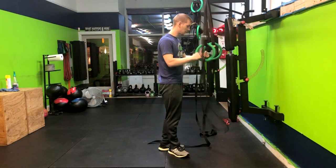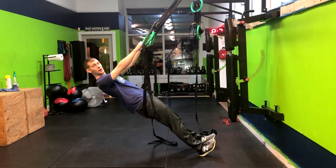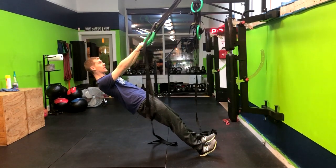Alright, so what we're going to do here is the ring row. We're going to have our heels planted with our toes up, starting with our arms straight, my glutes are tight, my core is tight.